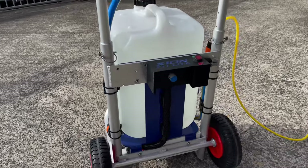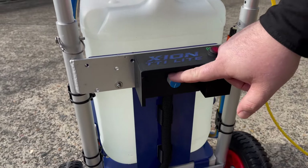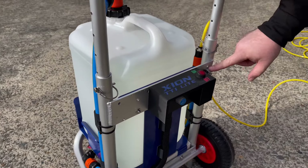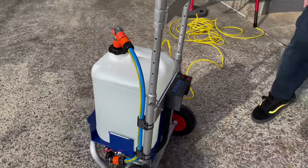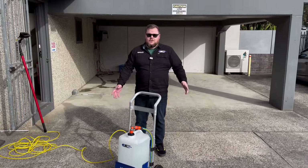Around the back here we've got the shroud, the on/off switch, and the speed control. It's very simple to control this unit. You can recharge from the recharge port, and you can charge and use this system at the same time if you need to. We're just going to get it set up and give a quick demonstration of using it with a water-fed brush.